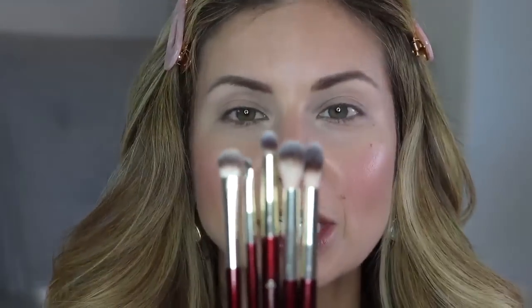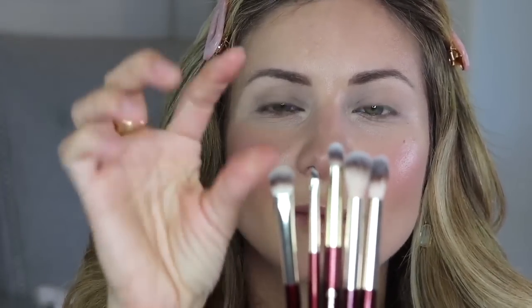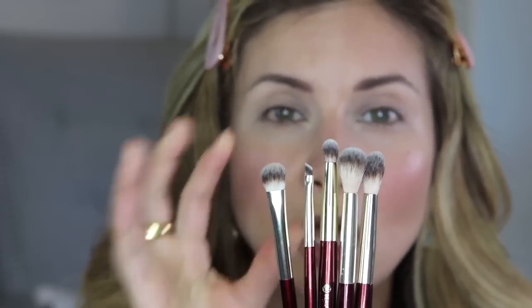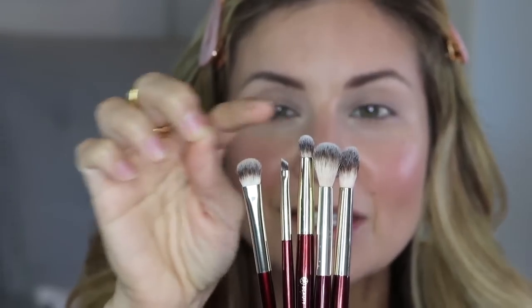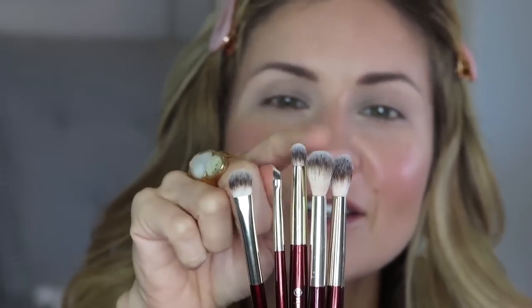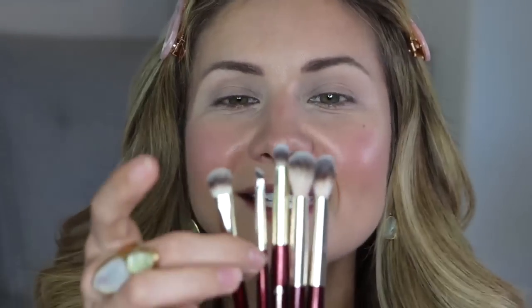Let me show you the brushes I'll be using. These two are more dense brushes — the fibers are shorter and tighter. These are my workhorses for packing on product. The longer, fluffier ones are my blending brushes — they'll make everything look airbrushed and seamless. And this small one is for eyeliner.